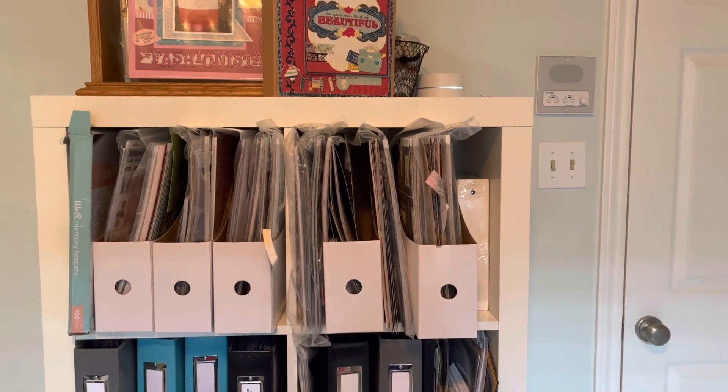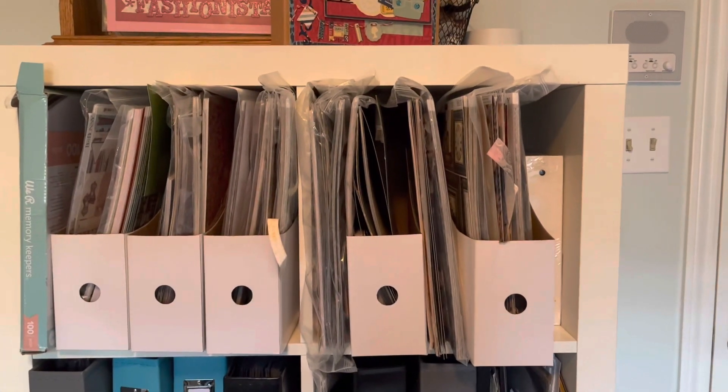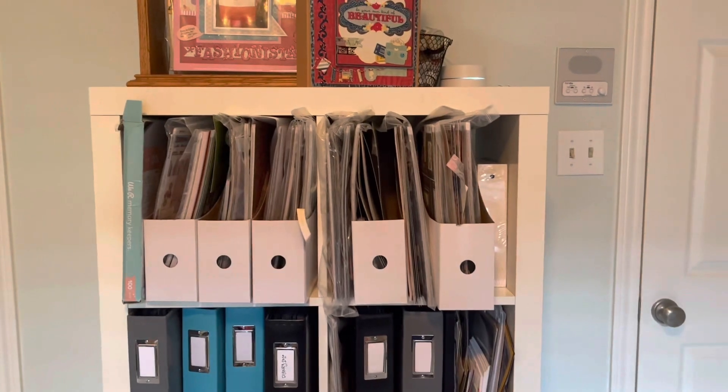Hello everybody, it's Christine. I'm going to start this video a little different by showing you my BoBunny stash, then we're going to go over to the desk and I'm going to show you my new series.